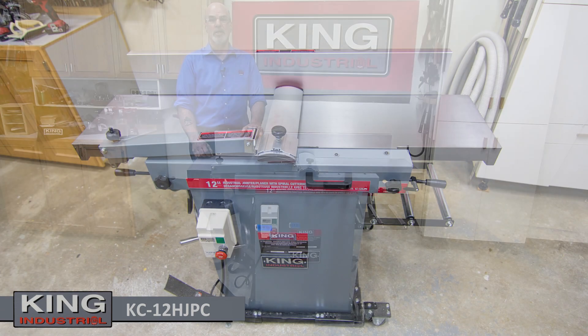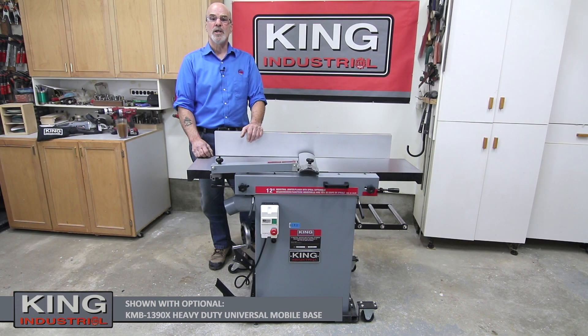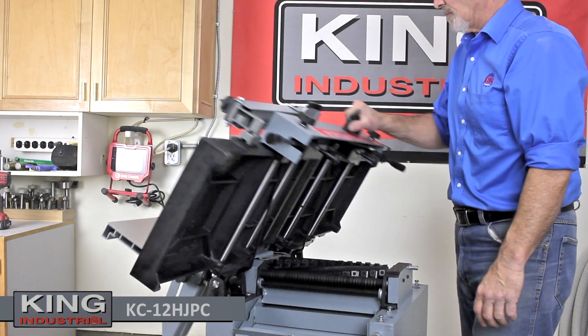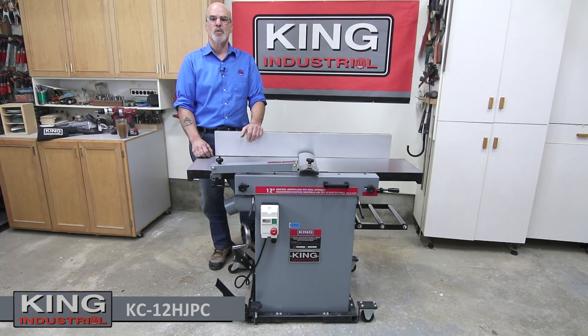It features both a 12-inch joiner and a 12-inch thickness planer in one compact footprint. With its innovative European design and easy conversion from joining to planing mode, you'll see that this combination machine is not just for a workshop with limited workspace.